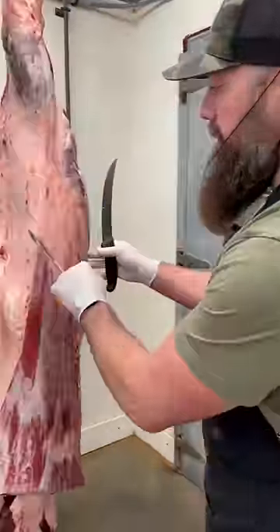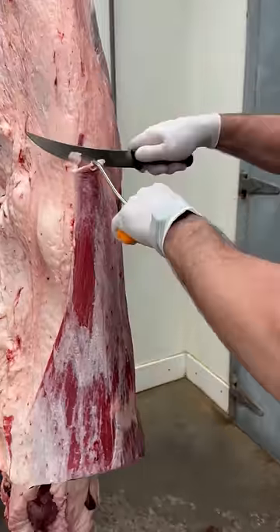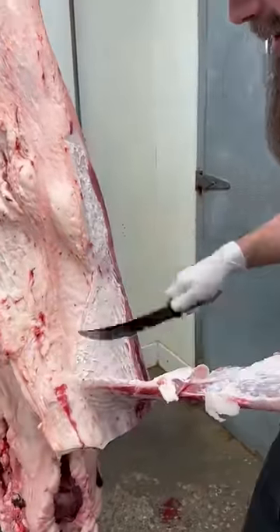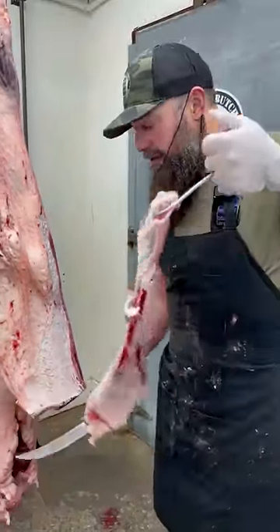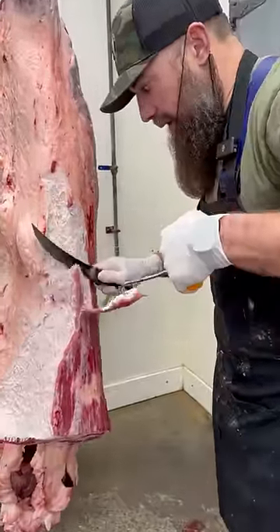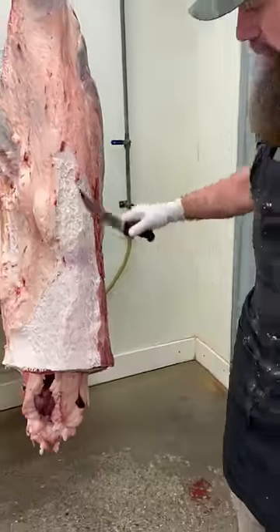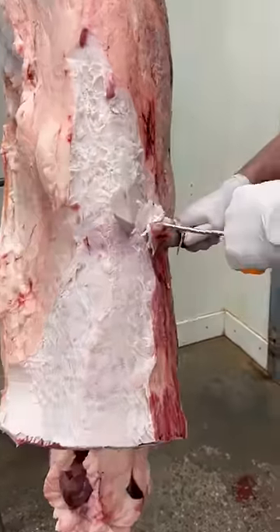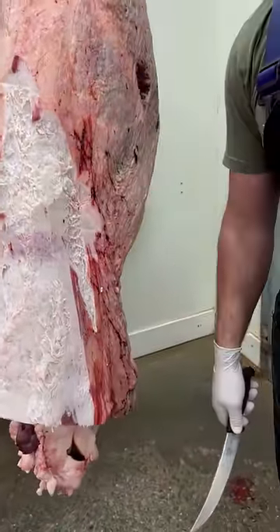This is beef rose meat, located right here on the front of this beef flank. It drives people crazy, especially from other countries, that we are just sort of taking this off in this fashion and we don't save it for particular dishes. So I'm just getting that rose meat off there.